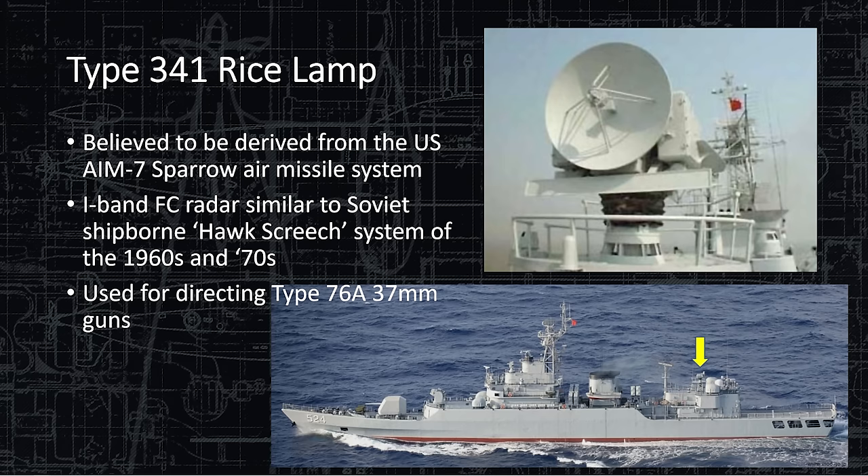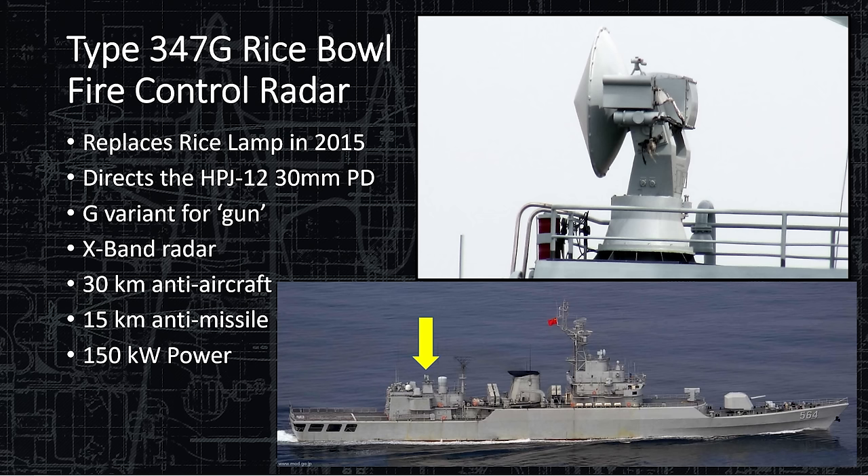The Rice Lamp is used to direct the Type 76A 37-millimeter guns — the twin-barrel short-range anti-air rapid-fire guns for shooting down airplanes, helicopters, and incoming missiles. The Type 347G Rice Bowl fire control radar replaces the Rice Lamp and directs the HPJ-12 30-millimeter point defense weapon that spits out thousands of rounds per minute. The G variant stands for gun. X-band radar: very high frequency, extremely high update rate — short-range, high-precision. Anytime you see X-band, think high-precision, short-range.